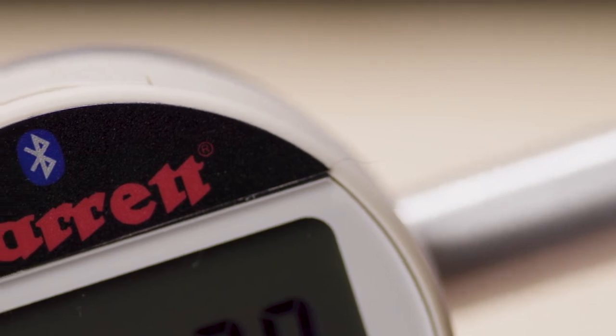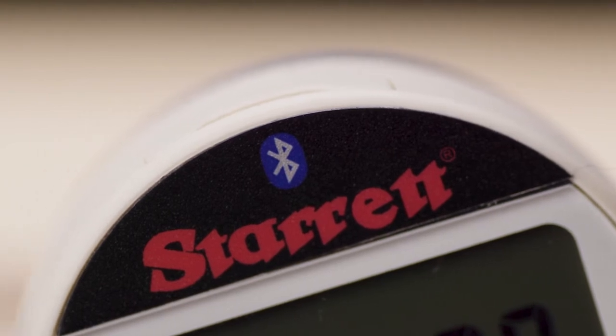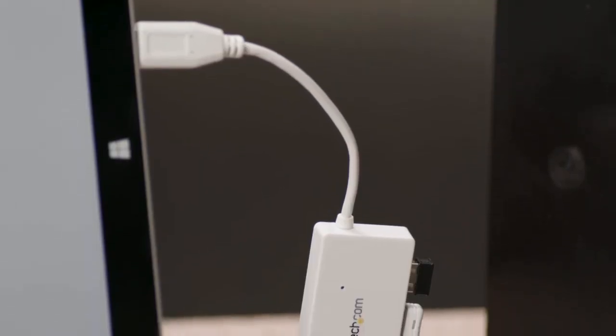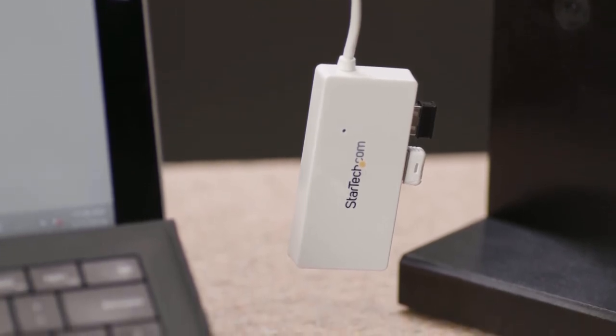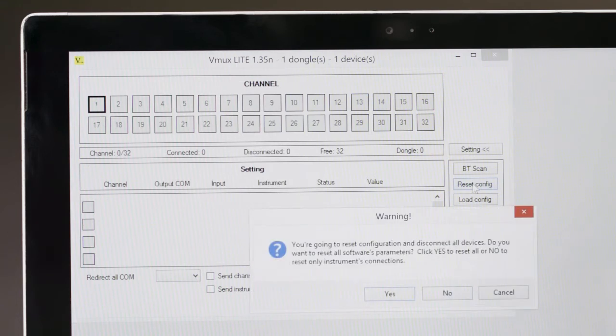Next, we will turn on the Bluetooth function. This allows us to send measured values to a designated location. You can deliver all data to any acquisition software. First, you will need to install the software onto your PC. We will use vMux Lite, which supports one tool and can be downloaded for free. You will also need the vMux USB dongle that came with your gauge. Note that the software can be upgraded to support up to 32 tools. It is good practice to select RESET CONFIG prior to connecting the gauge.